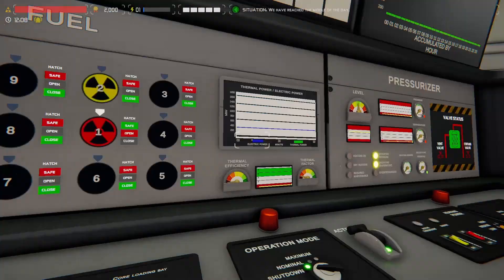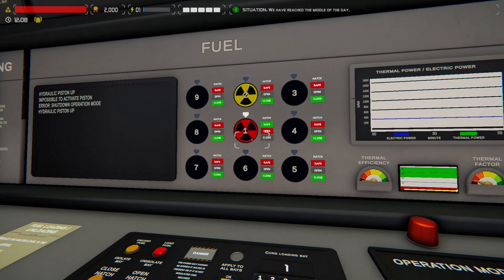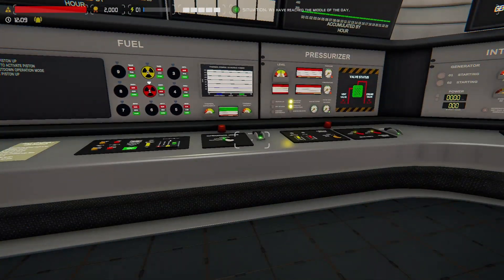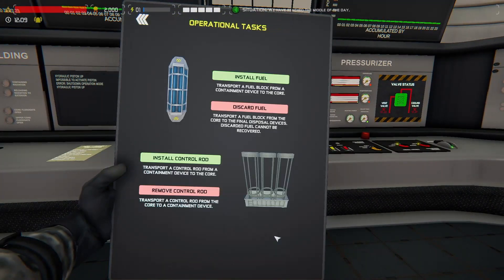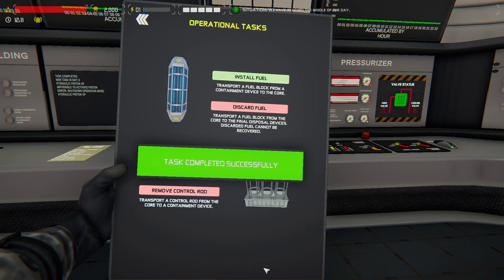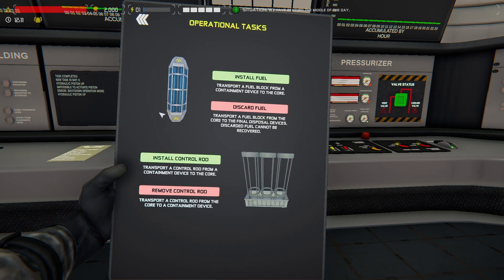Now we're going to go ahead and remove our fuel. Operational tasks, discard fuel. Please note, as it says, that when you choose to remove the fuel from here and put it into one of the discard bays, once you do this it is gone. You cannot recover it — the fuel is just gone. So we're going to go ahead and confirm that. Done. There is no more fuel in bay one.